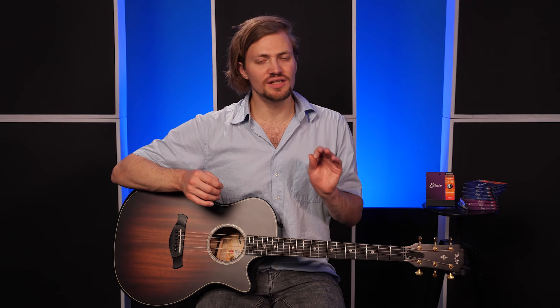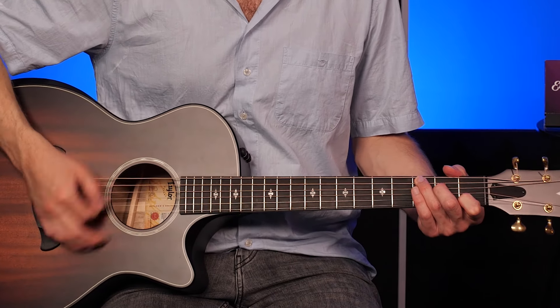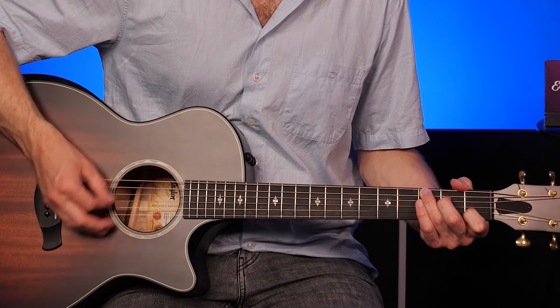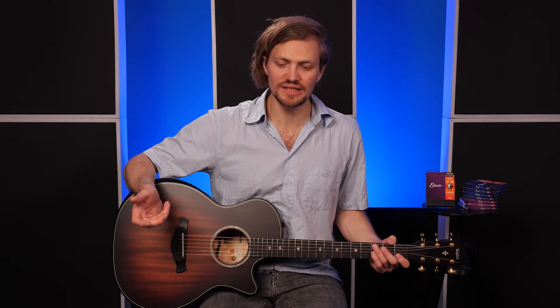Aber es klingt schon eher wie ein Plektrum, als wenn ihr die Seiten einfach mit euren Fingern zupft. Und das finde ich eben eine sehr, sehr coole Technik, die mir in vielen Momenten einfach schon den Frust erspart hat, jetzt erstmal ein Plektrum zu suchen, bevor ich das spielen kann, was ich eigentlich spielen will. Wenn ich eben so schnell mal on the fly eine kleine Melodie spielen will, oder wenn ich in einem Akkord bin und einen kleinen Lauf innerhalb eines Akkords habe, den ich eher mit Plektrum spielen würde, aber jetzt für die fünf Sekunden mein Plektrum nicht suchen will, mache ich das eben immer mit meinem Zeigefingernagel.